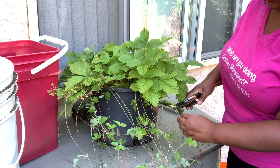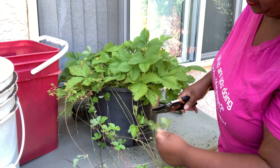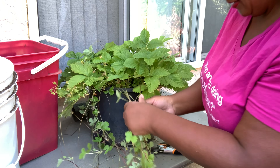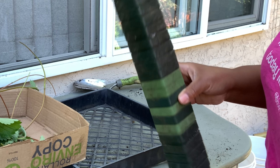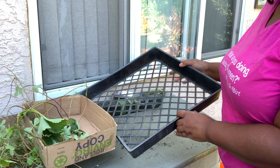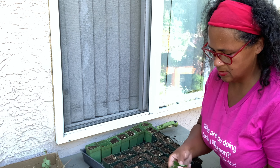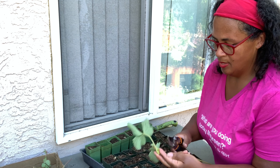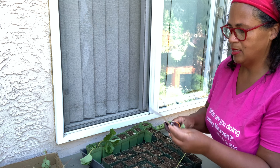I'm just going to go ahead and trim these right off as they are quite long. Oh, this one here has already started to fruit! I have some old little pots I got from the side of the road, and a basket I also got from the side of the road. We're just going to scoop up our soil, place it on our tray, and use the light green ones for the bigger plants. We're just going to place it into our soil and clip off the end.